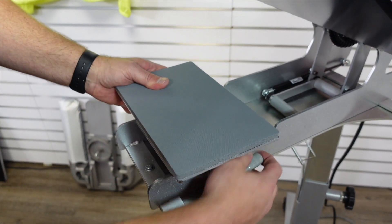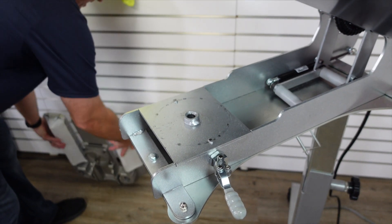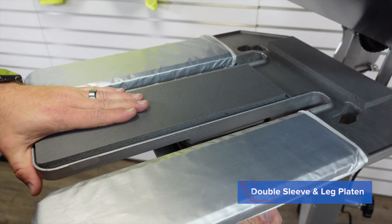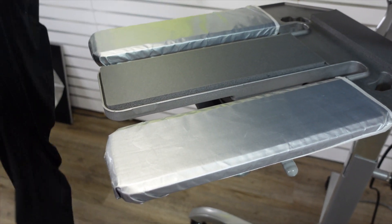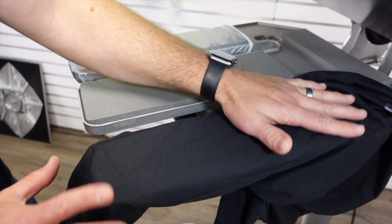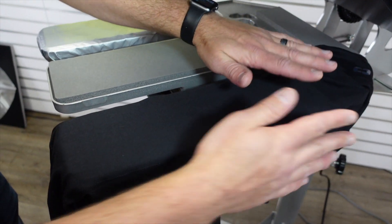Now the next one we're going to be doing is our pair of leggings. I'm going to be using the double sleeve and leg platen for this — we'll lock that in place. The nice thing about this is if I wanted to I could actually be doing double the print — one here and one over here at the same time — which is great about this double leg and sleeve platen.